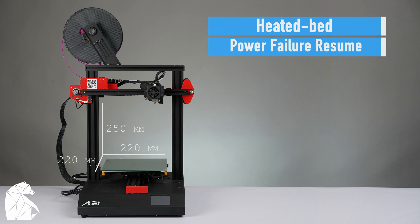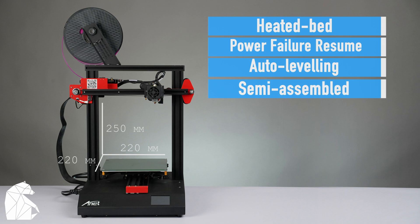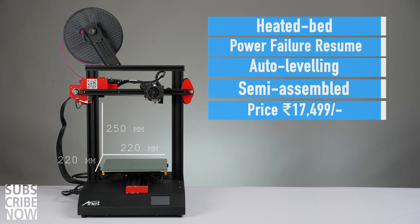The power failure resume option is a must if you live in a city like Gurgaon. There's also an auto-leveling option. It is a semi-assembled printer compared to other printers available in this price bracket — for me that was a huge plus. Priced at 17,499 rupees on Amazon, it's quite a bargain considering all the things this little gadget can do for you.